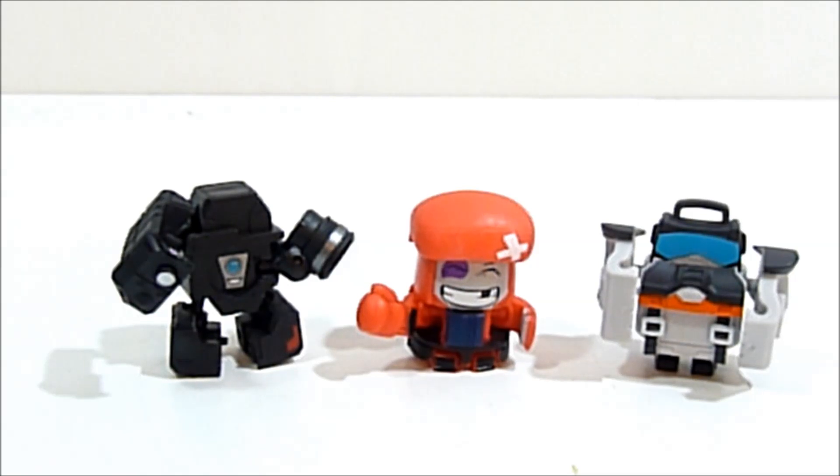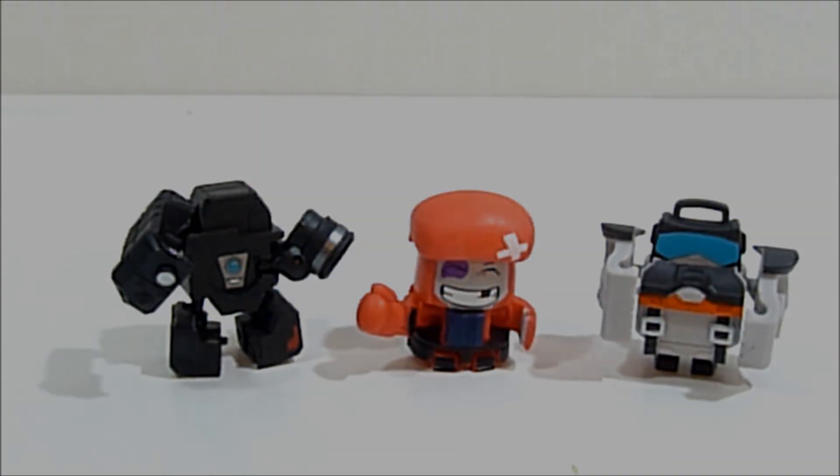If you've been buying these on your own and checking out the codes, let me know if your codes are the same as mine or if they vary from line to line like other blind-packed figures do, or if they're the same across the whole line — that'd be really interesting to know. That's gonna do it for this one. Thanks so much for watching. If you enjoyed the video please hit the like button, subscribe if you want to see more. I'll have more Transformers in the future very soon. Thanks again for watching, I'll see you guys in the next one, bye for now.